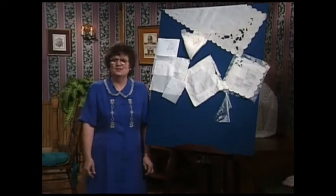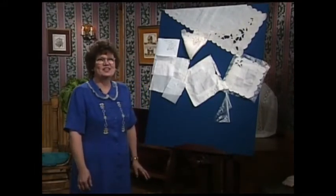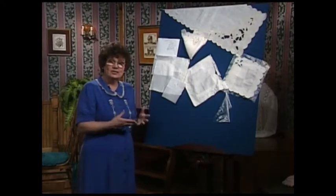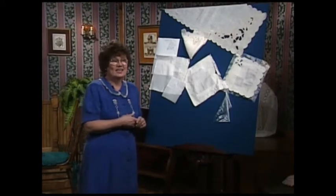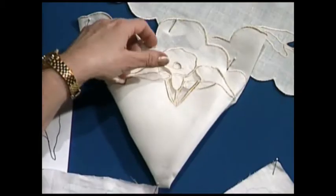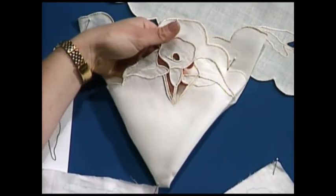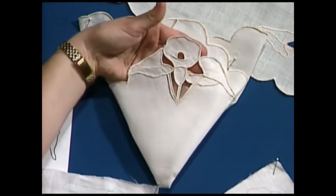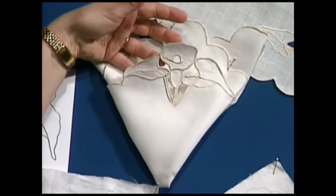Thank you, Martha. Thanks for inviting me back, and today I've brought a technique called cut work. I'd like to share how to do it on any sewing machine that has a zigzag. It's a very basic technique that was done first by nuns back in the 17th century. Here on our board, you see a beautiful table runner and napkin, and you can see the actual cut out behind the fabric.